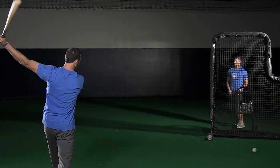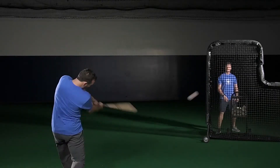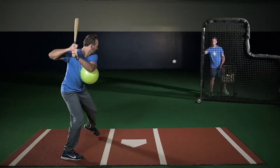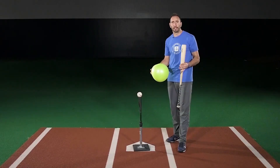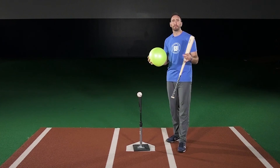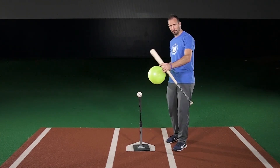When you do this drill, make sure the hitter stays on plane with good direction all the way through connection at impact. You will know the hitter is doing the drill correctly if he hits the ball right back at the coach. The combination of the connection ball and a front angle toss drill gives you a strong indication that you're indeed maintaining an effective swing plane and direction through the baseball.